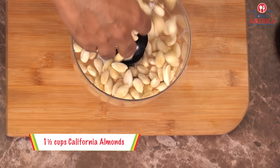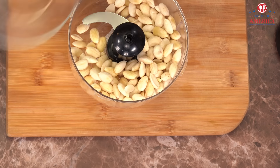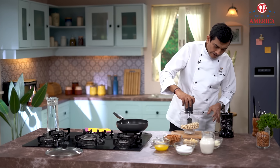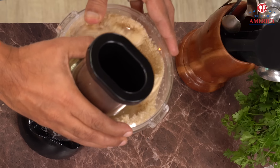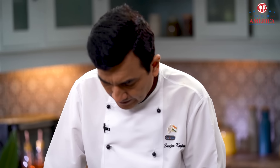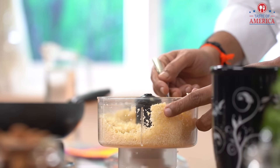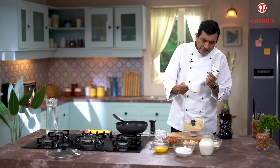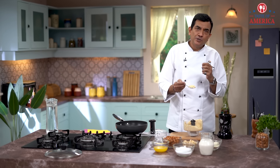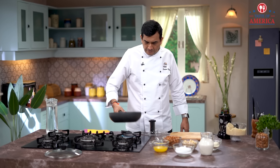When it's done, there will be some water, so we have to put it in a kitchen cloth. Now we put it into the chopper — we have to make it into a powder. Then let's see how big it is and how the texture looks.